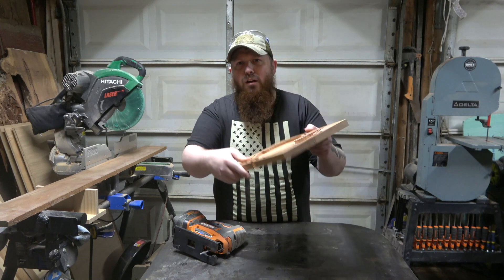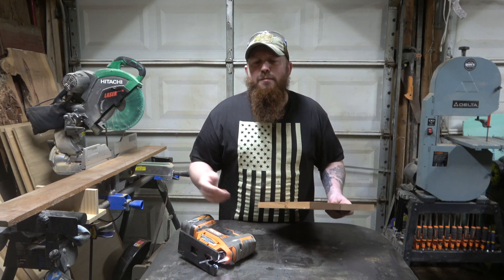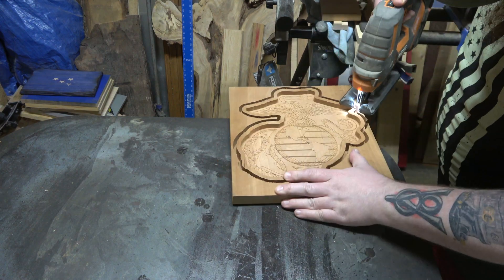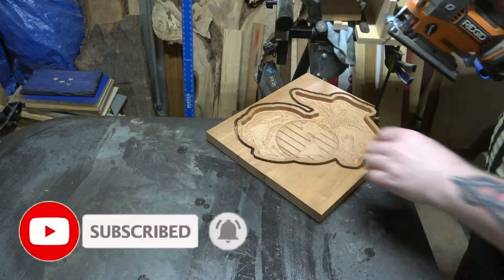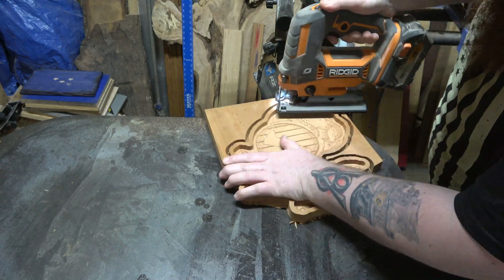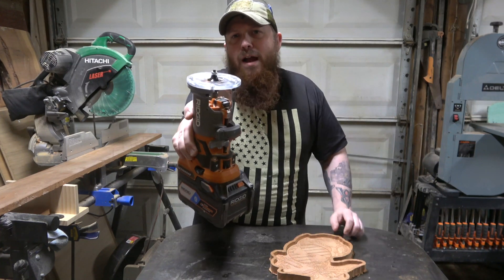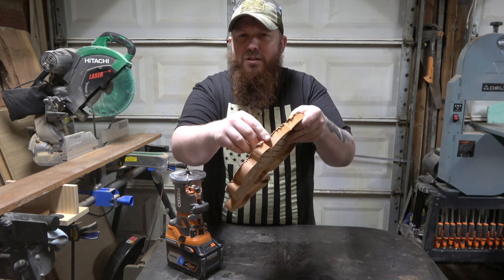We didn't actually cut all the way through, but that's alright — I'm going to use my jigsaw to finish the cut off. You could also use something like a band saw or even a coping saw if you didn't have either of those. Now I'm just going to use this palm sander with a 5/16th roundover bit to round over this bottom edge, and that's also going to clean up all this extra material here.